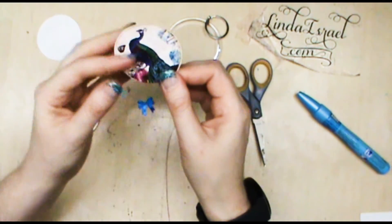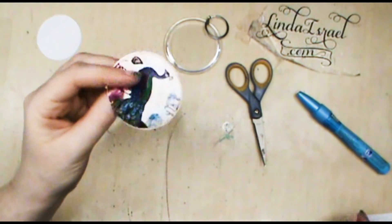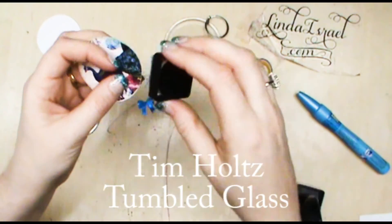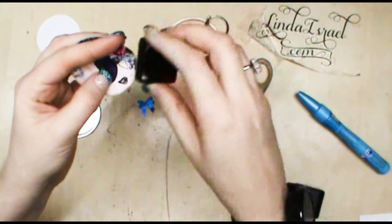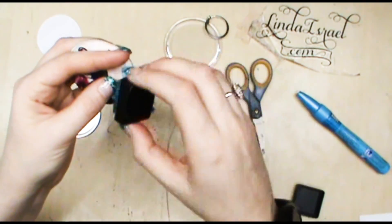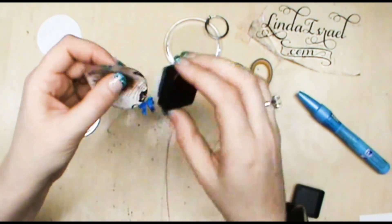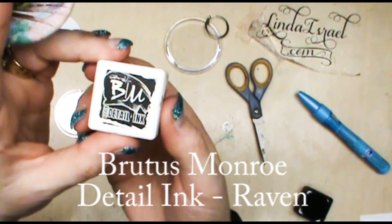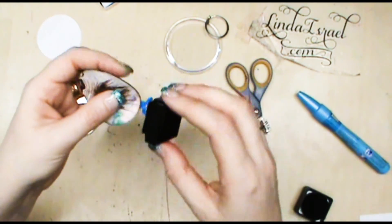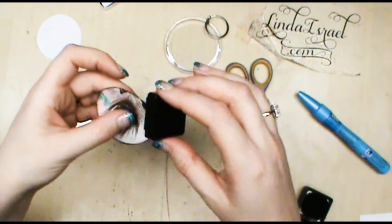Now once they are put together, if you didn't get them completely together — like I didn't get mine all the way together — I'm going to take some Distress Ink by Tim Holtz and just go around this edge. That will help with the color that didn't make it to the edge because I didn't get it perfectly straight, and I'm going to do that on both sides. Then I have a Brutus Monroe Detail Ink in Black or Raven, and I'm going to go around the edge with that. So that will finish off this edge, and it won't look like she glued two together and didn't get them straight.